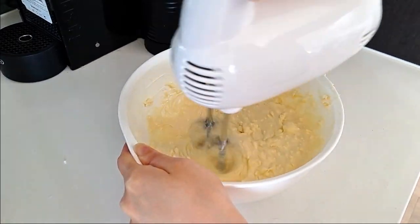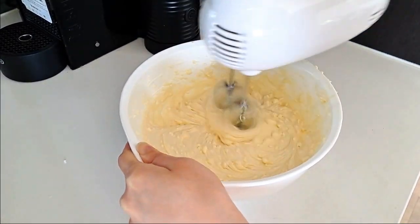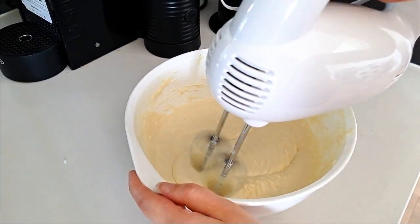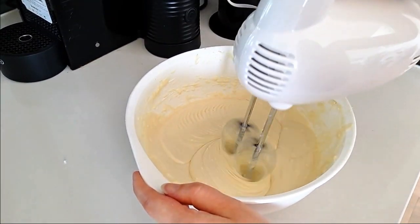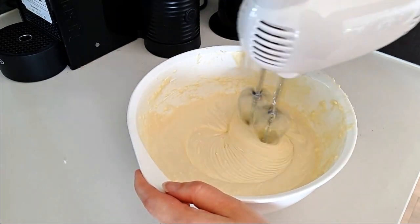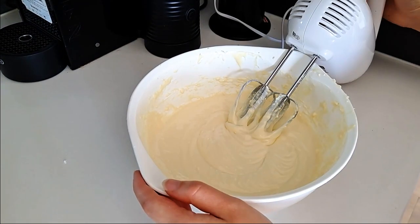Make sure you get any lumps with the beater so it's nice and smooth. Once the mixture is smooth, I found that if I kept beating it, it got slightly aerated so it was nice and fluffy.